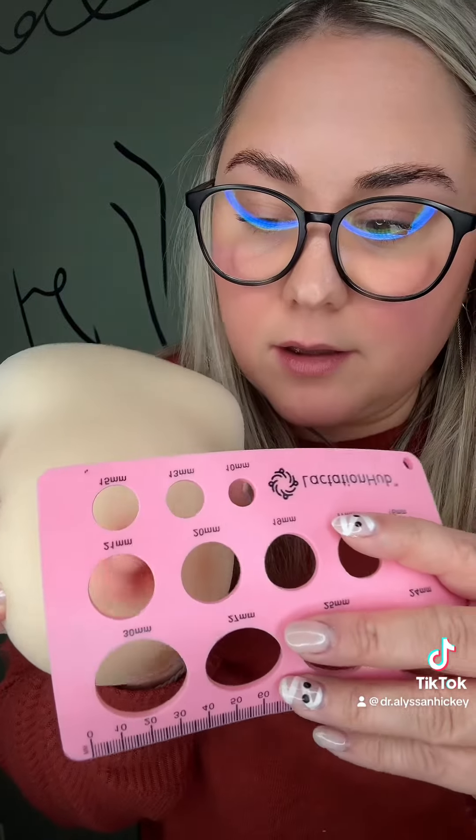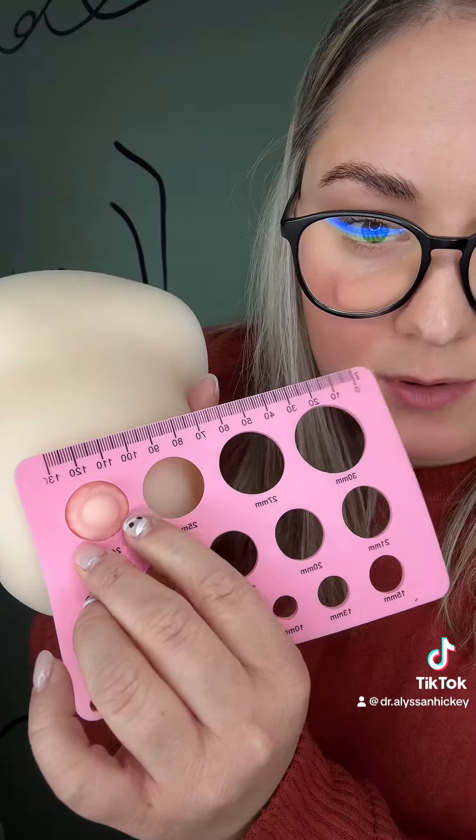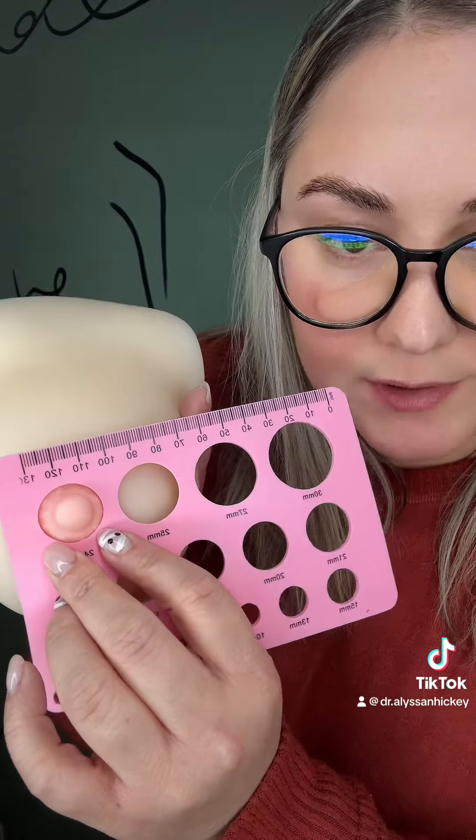What you're going to do is place the measurer over your nipple to get the correct sizing. Most flange sizes are this 24, and you can see how that is going to be pulling in a lot of tissue around the nipple itself.